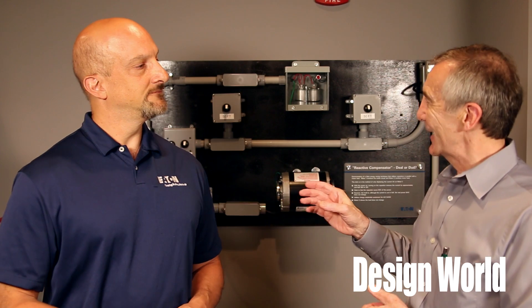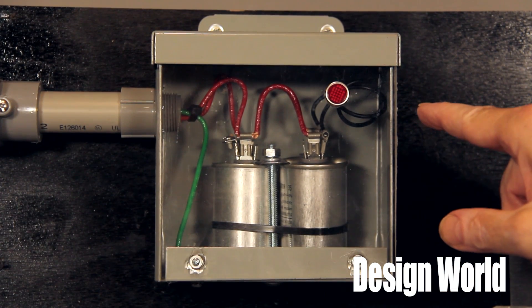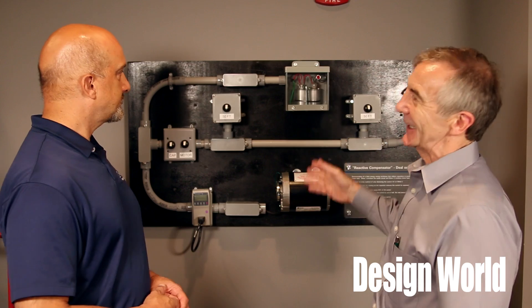Just to be clear, all we have here is two capacitors that are wired across the two lines going into a motor — correct? Correct. And how is that supposed to save you any energy?